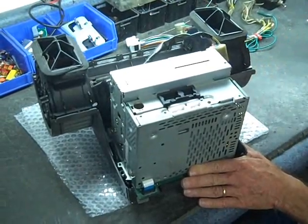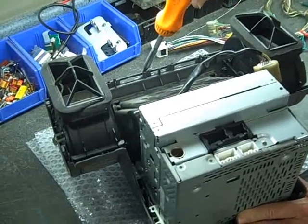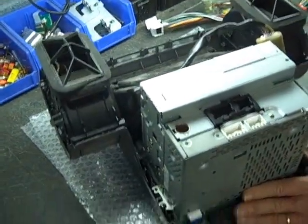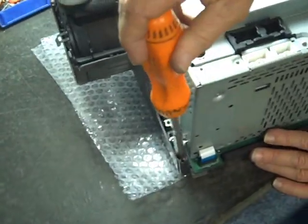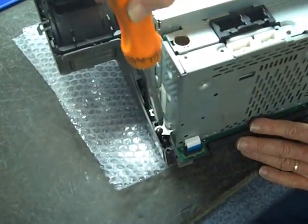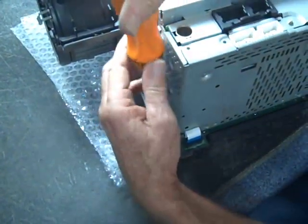To remove this mounting bracket, we start with two screws located one here and one here — these are usually copper in color. Down the side, there is one screw here that removes the bracket from the face, and one just above it, which we have here presently just for testing this stereo in the shop.